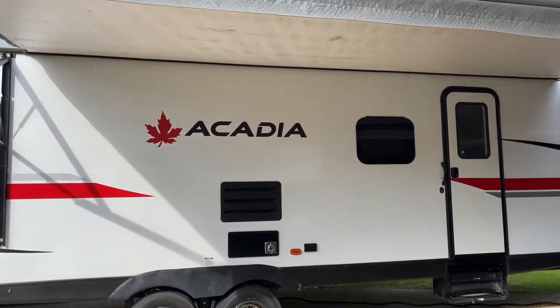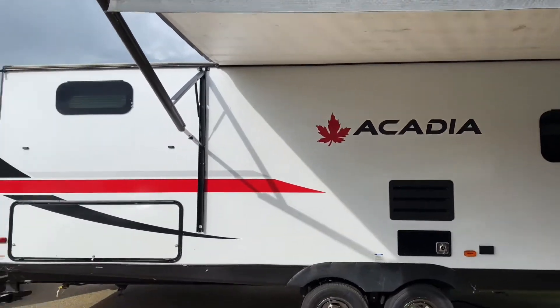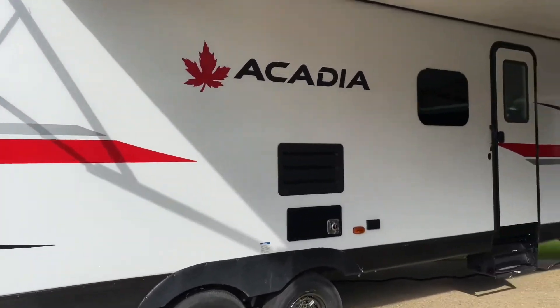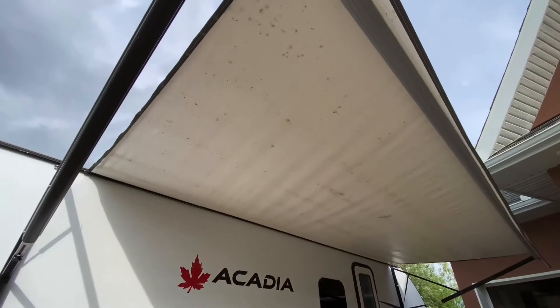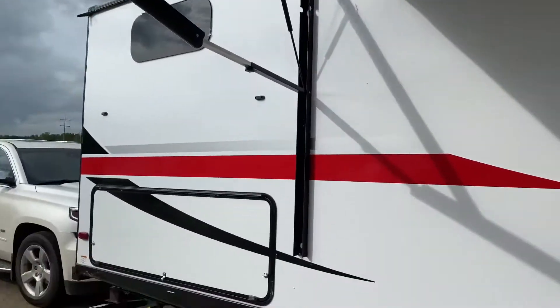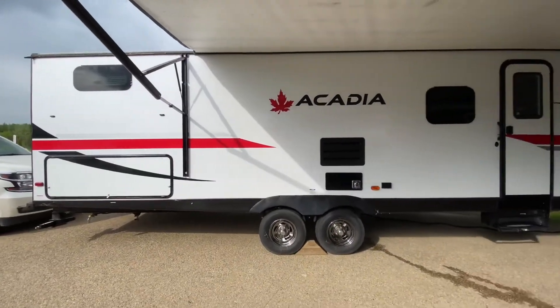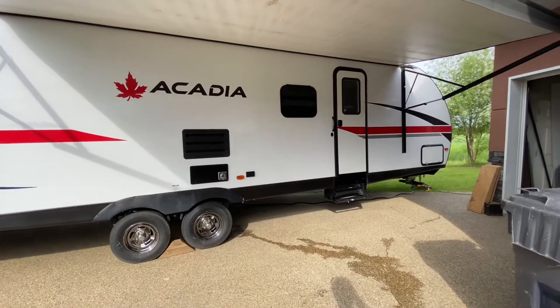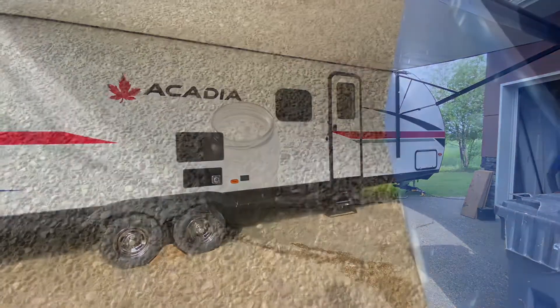Hello everybody, I thought I'd give you a video about what we're going to do. We've got our trailer out and it's the first time we've took the awning out since last year. I'm going to show you it's starting to get scuzzy and moldy, so we're going to mix up some bleach and water, give this a scrub, then rinse it off. After that we're going to physically measure how long this unit is from the back bumper to the front hitch, so stay tuned.